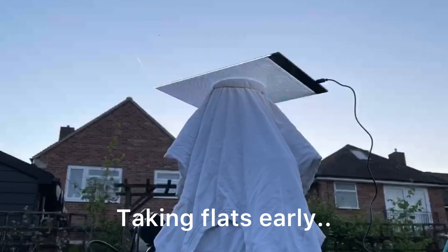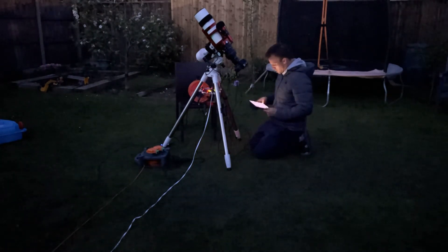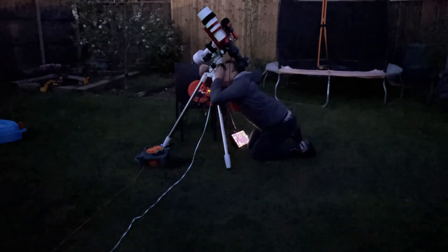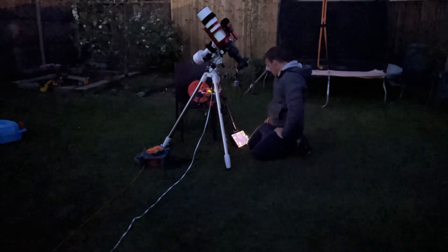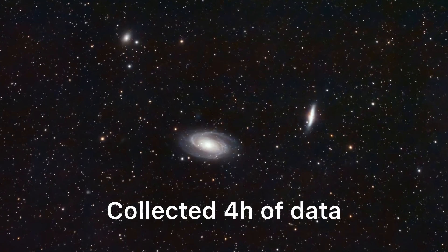M81 and M82 is the Bode's Galaxy, and as mentioned it lies around 12 million light years from Earth in the constellation of Ursa Major.